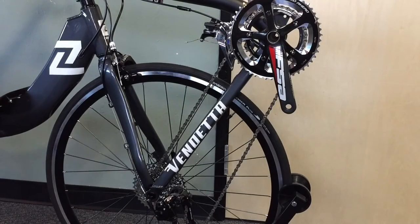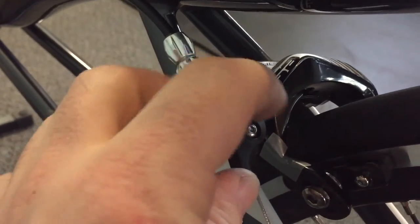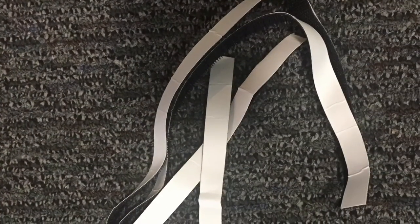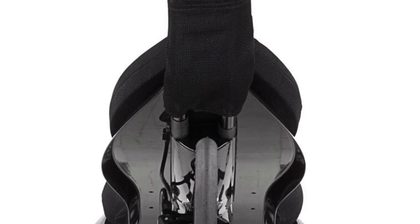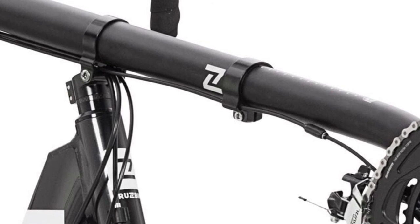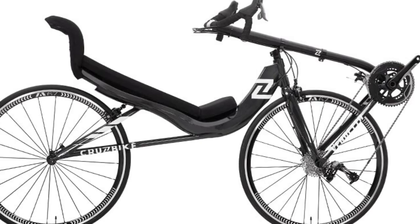Install the quick link on the chain. Install your pedals of choice on the cranks. Make sure you close the releases on the caliper brakes, front and rear. Use the included Velcro to install your seat cushions, either stock or Veneset. And your Vendetta is ready to ride. If you have any questions on the assembly process, please email us at support@cruisebike.com. Thank you.